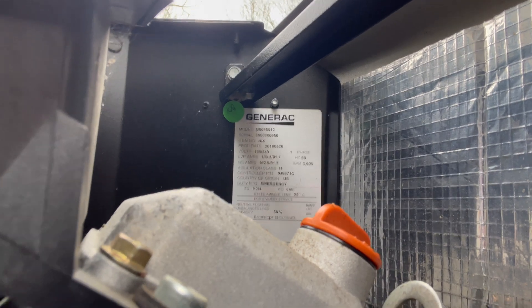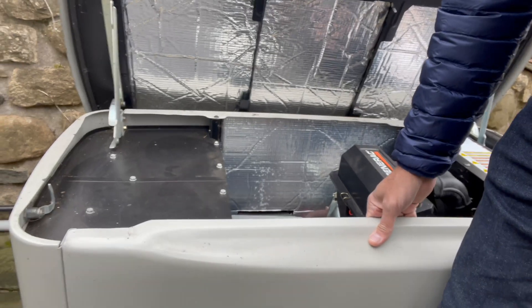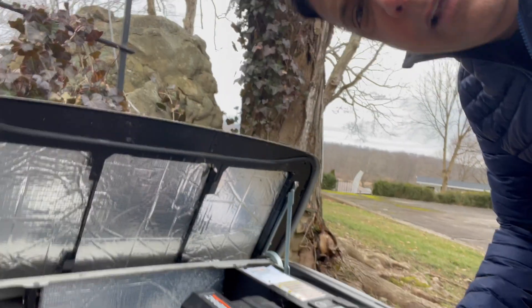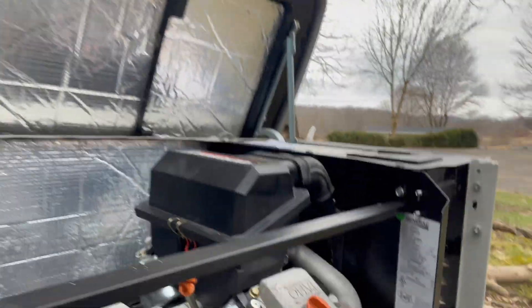You can either stick your phone down there and take a picture, or if it's too tight, take the front panel, lift it up half an inch, and pull it out. To put it back, do exactly the same thing — stick the two pins in the slot, push it forward with your knee against it, and push down half an inch.